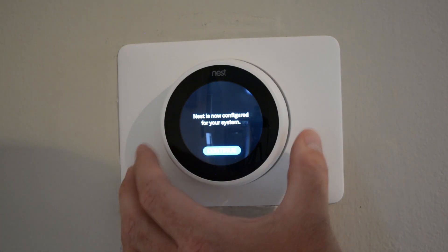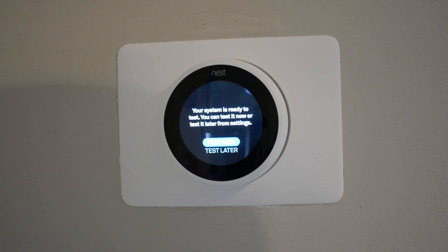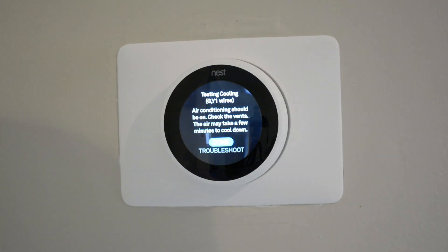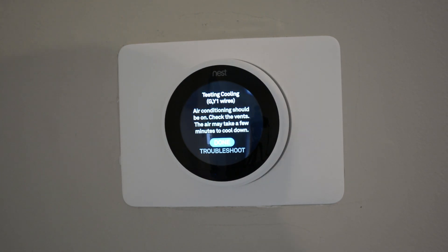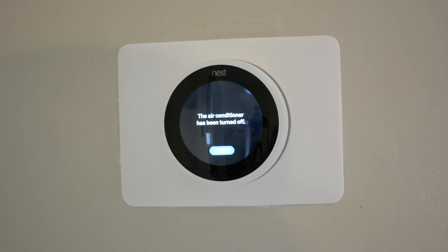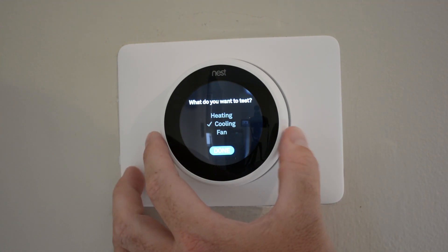System test — this is now configured for your system. Your system is ready to test — you can test it now or later. Let's test now. I want to test cooling — testing cooling G and Y1 wires. Air conditioning should be on; check the vents — the air may take a few minutes to cool down. Air is coming out. I'm going to say done. Done with the test — I don't want to test for heat.